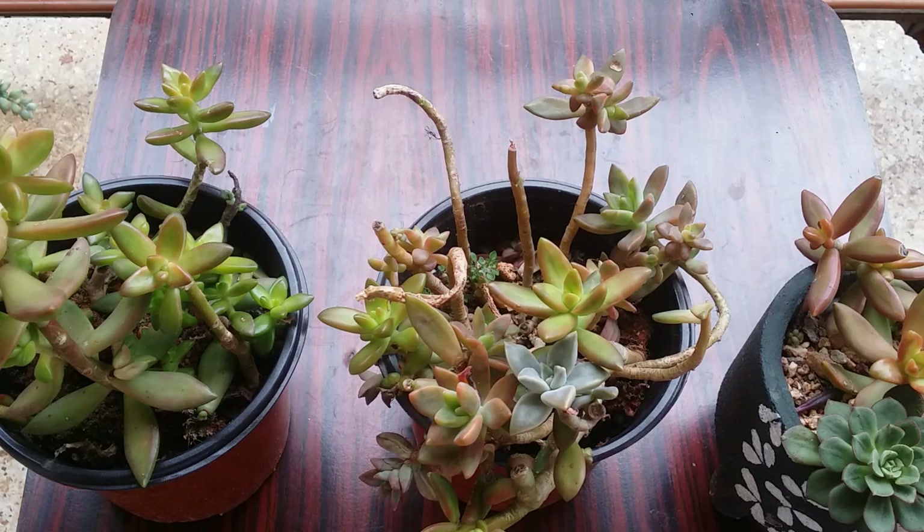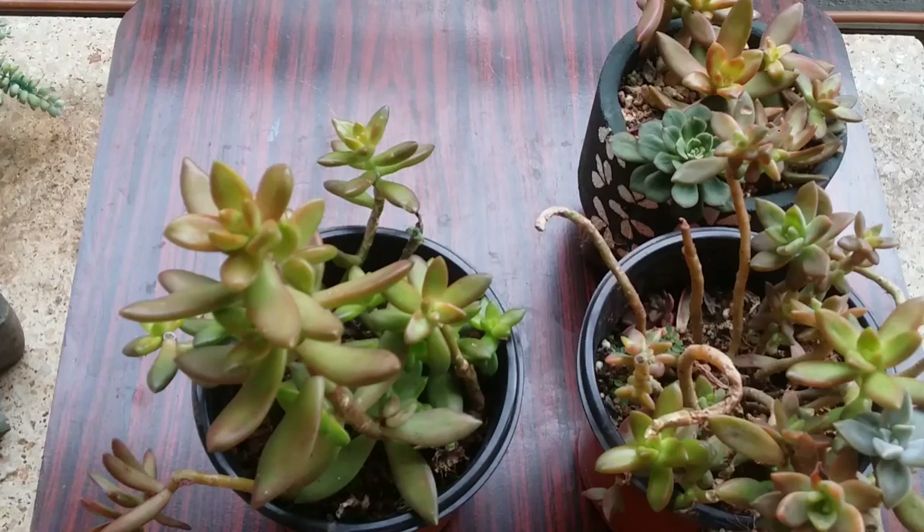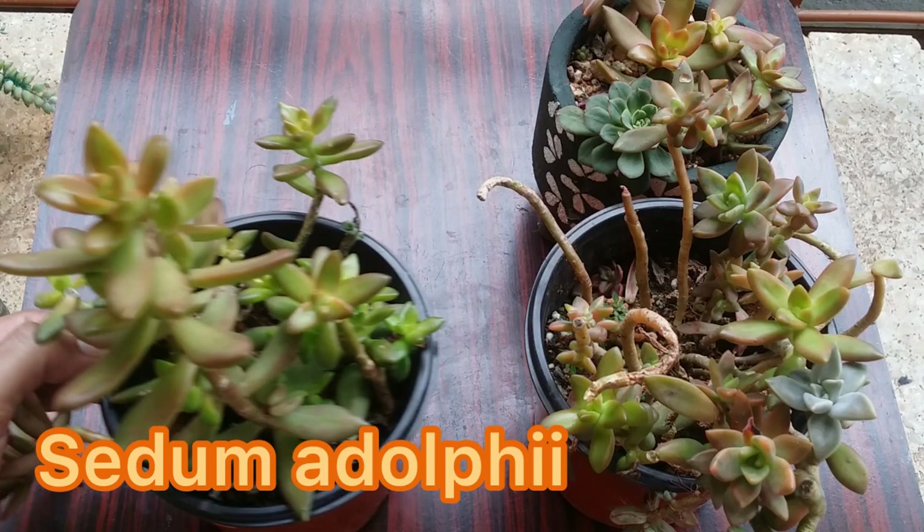Hi guys, welcome to my channel Lush Gardener. I hope you guys are fine and are safe. Today we will be discussing a succulent that is very easy, basic, hardy, and does not require a lot of care. Today we are talking about Sedum adolfi.